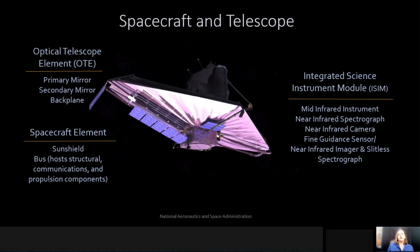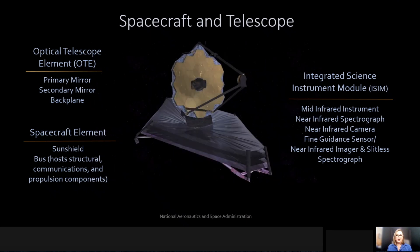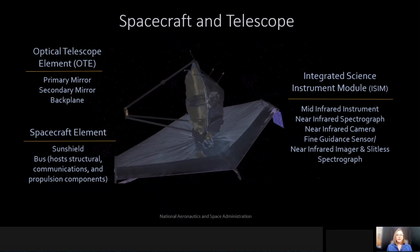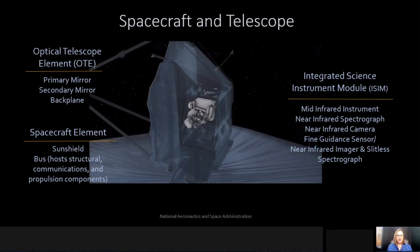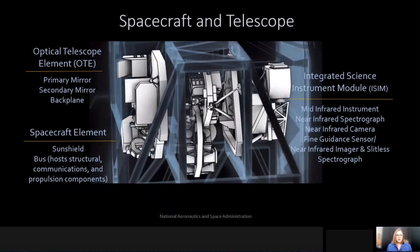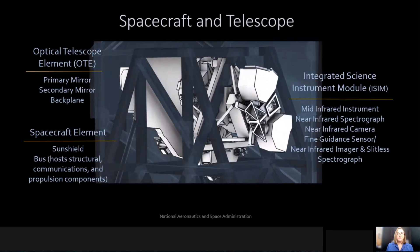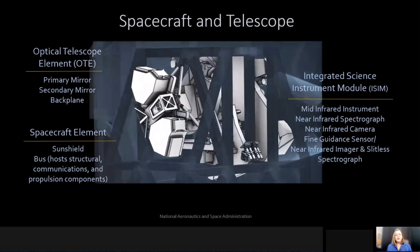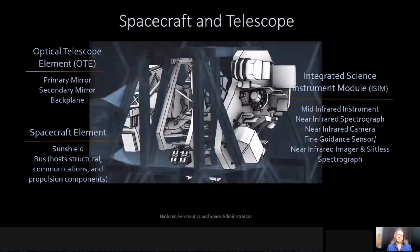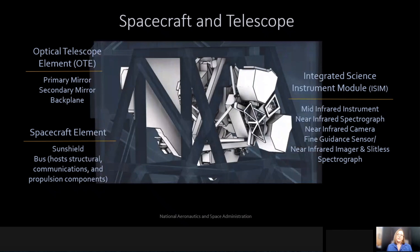The heart of James Webb is actually behind this beautiful gold mirror, and it's called the Integrated Science Instrument Module. This is where our four instruments are actually housed. The four instruments include a mid-infrared instrument, a near-infrared spectrograph, a near-infrared camera, and a fine guidance sensor that also has a near-infrared imager and slitless spectrograph. This is where all the science of James Webb is acquired, and this is where new discoveries will be made.